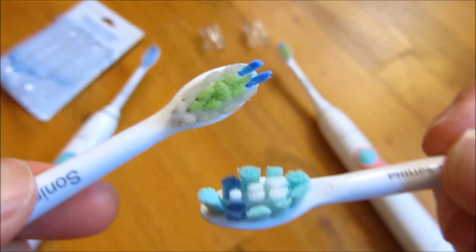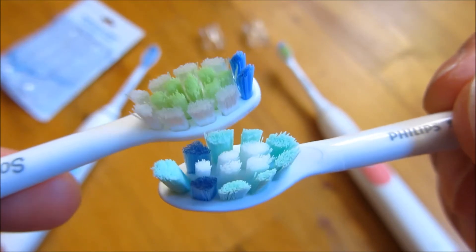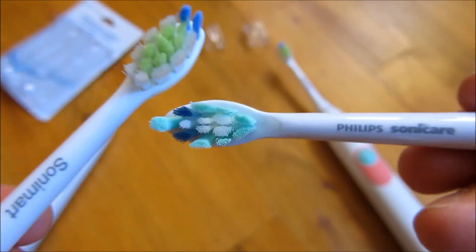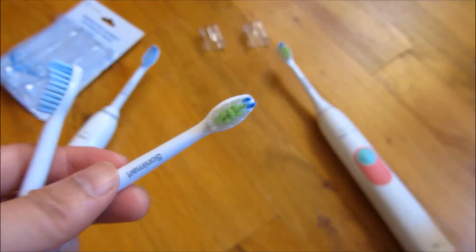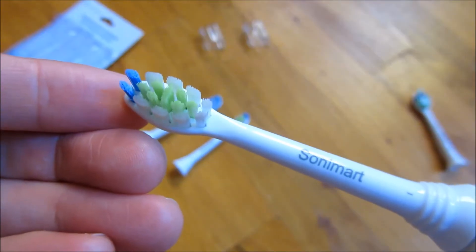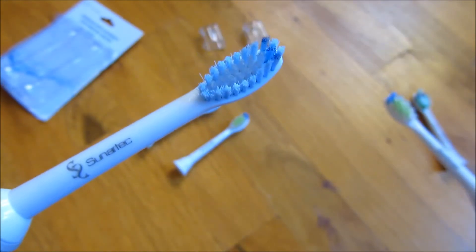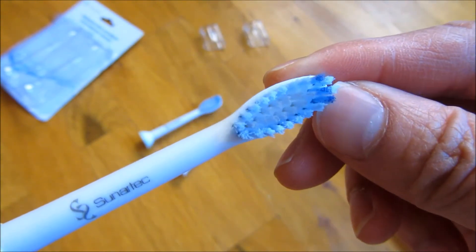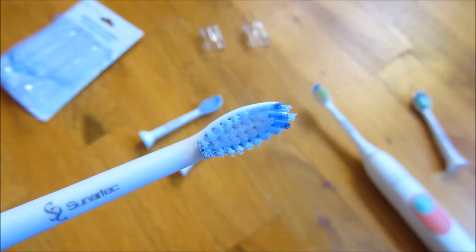Once again, this is the original, so I'm really going to compare these two because these two are the worthwhile ones to actually view. Let me show you how it's actually put on the toothbrush. This is the Sonomart and this one is the Sunitec. Once again, I'll have all of these in the description area with links to Amazon where I actually got these exact ones.